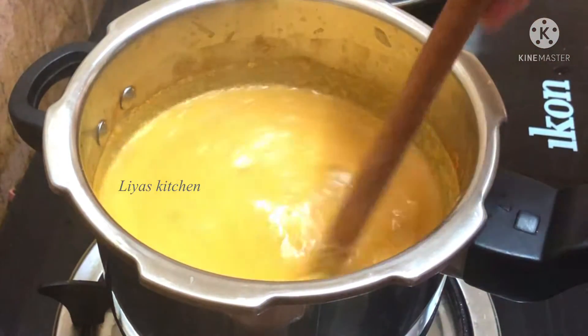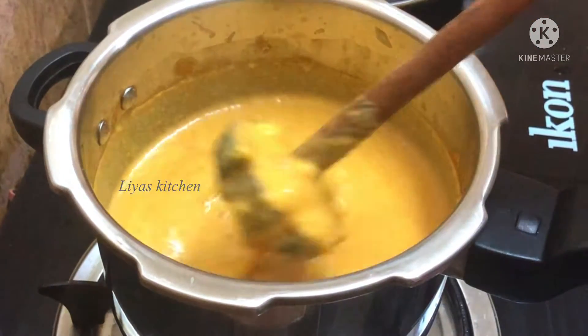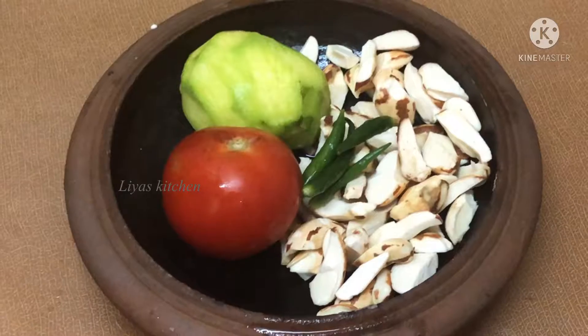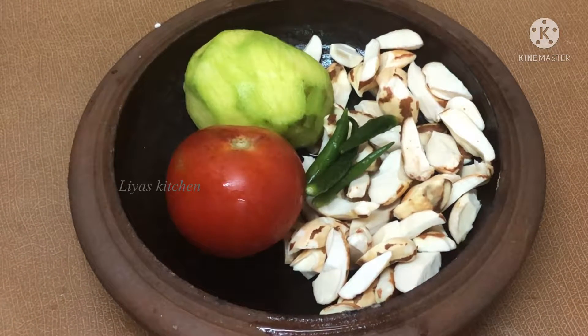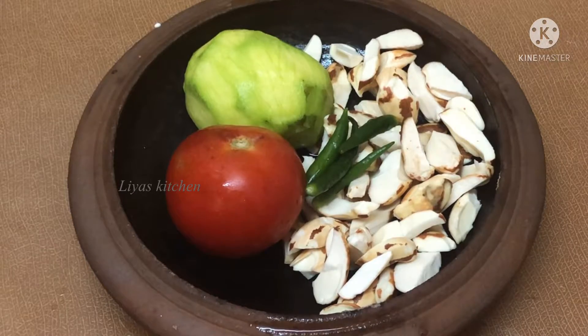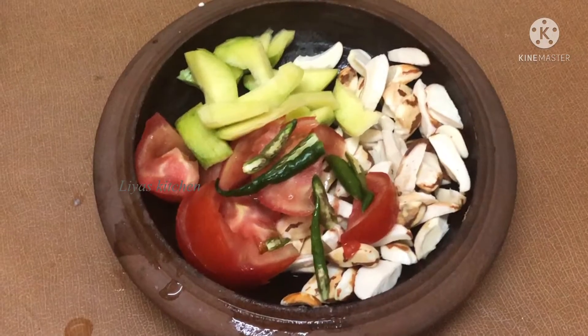We have a nice curry. It's a good taste. We have an orange curry.